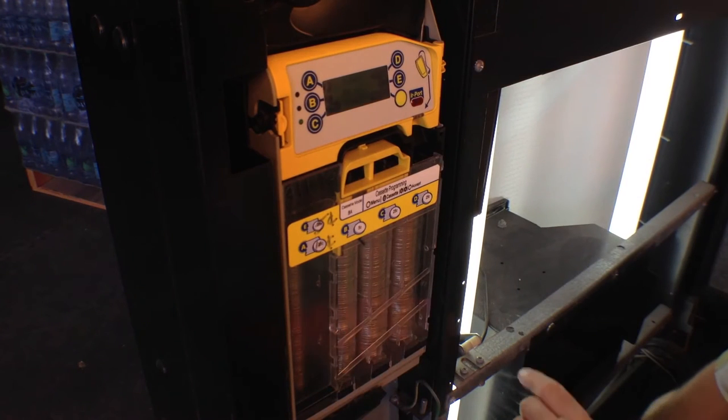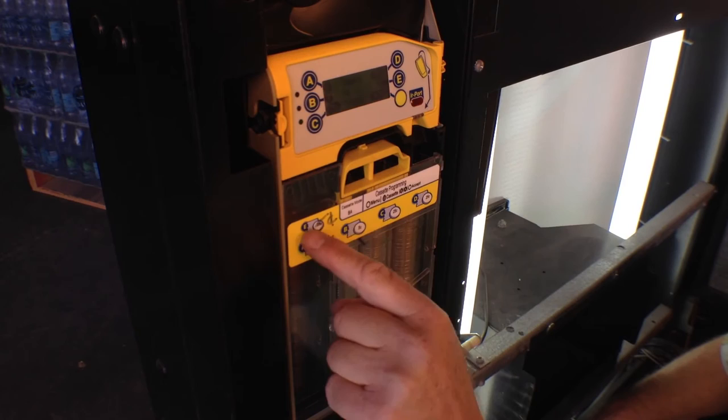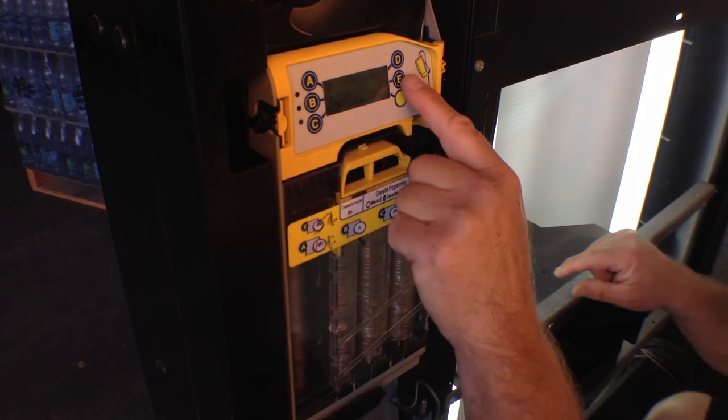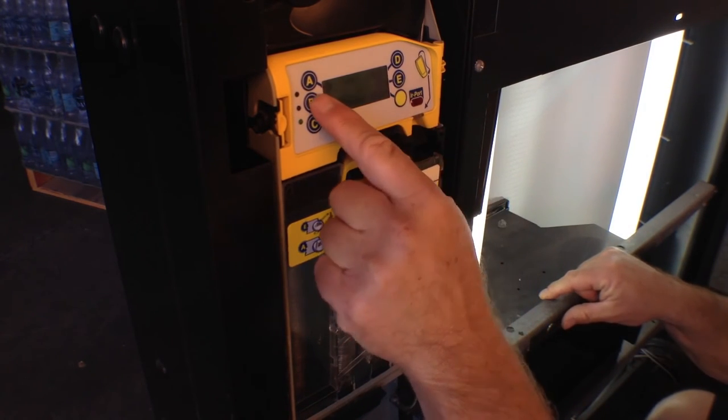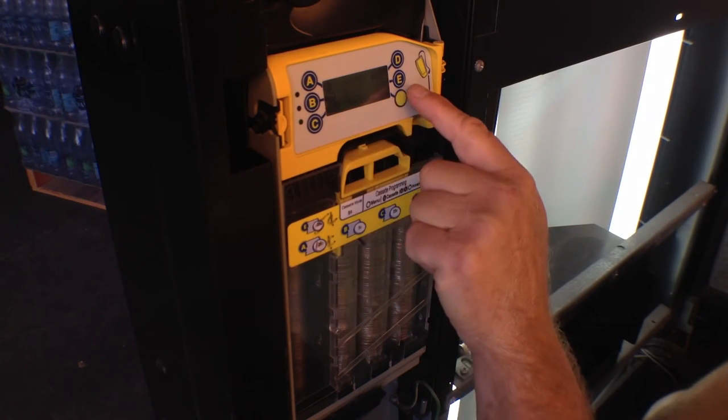We drop our nickel in and it says select nickel tubes. Our nickels are in E and B, so I press E and B. It shows that E and B are now nickels.